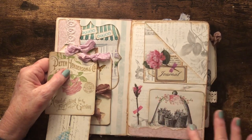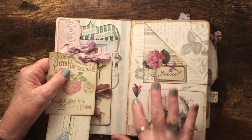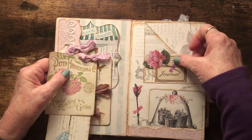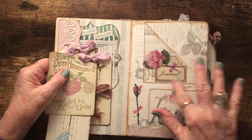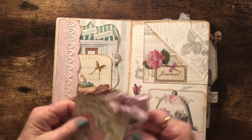I tucked a little journal card in here with the cloche with plants in it. This is a flower sticker, and this is one of my ripped book pages, with the word 'journal' layered on that pocket.